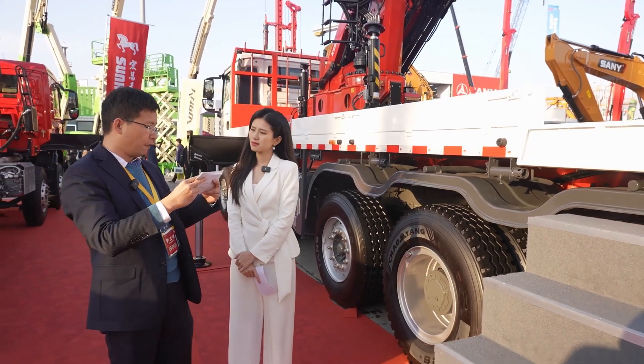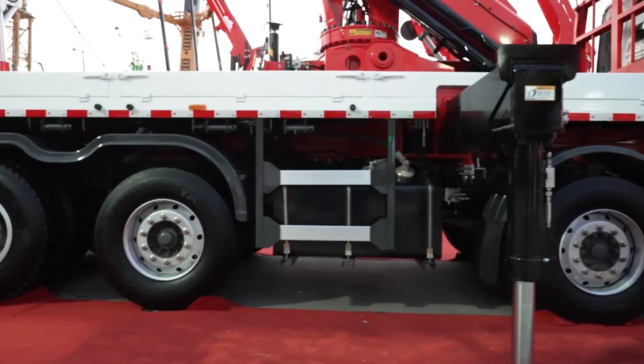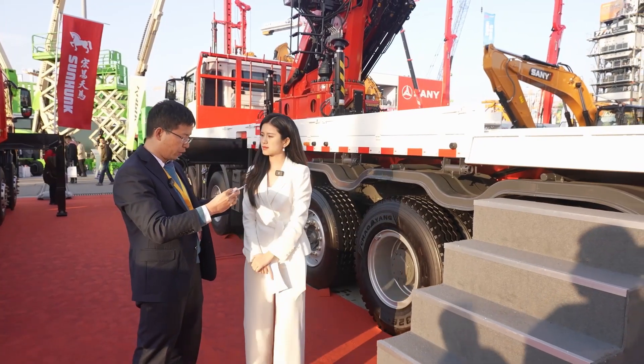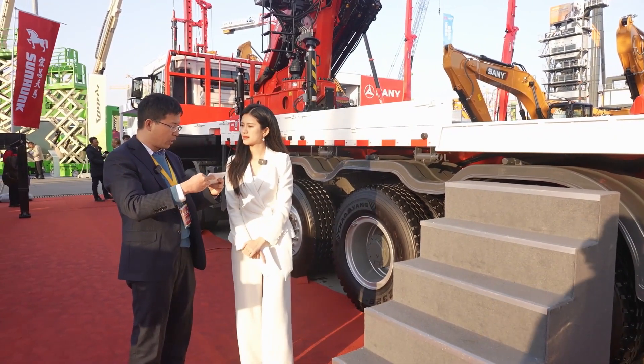The seventh highlight is the vehicle design. This is a five-axle chassis with a gross weight of 39.5 tons, which is the lightest in its class in China. This greatly increases the payload capacity.